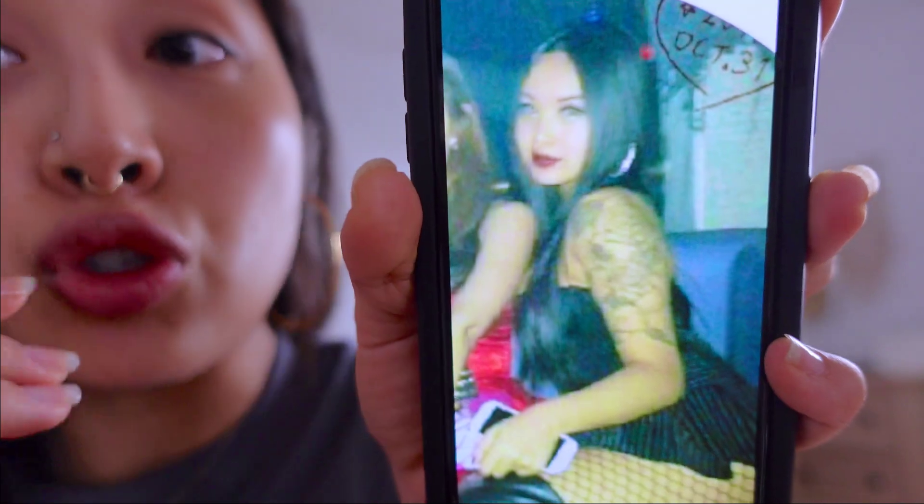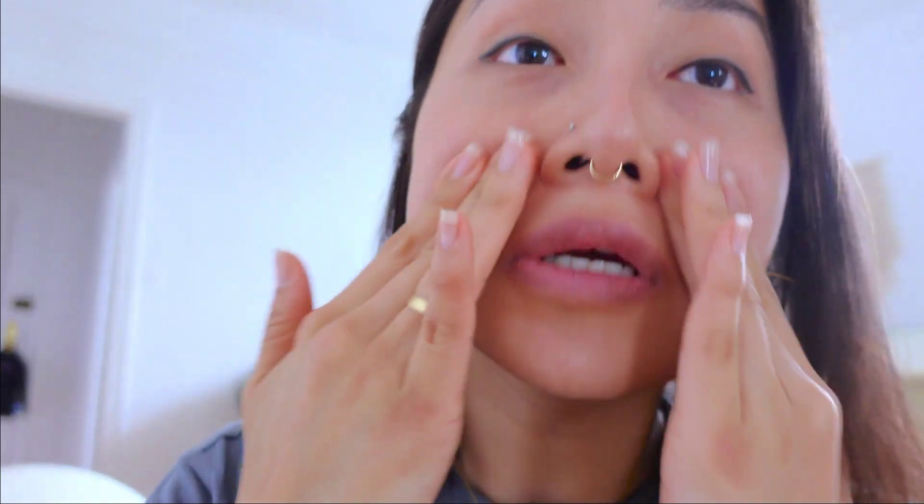This is the look that we're going for: strong and pointy brows, long straight black hair, dark winged eyes. Starting with primer to prime — I think this is supposed to be like a little barrier between your skin and the makeup so that the makeup doesn't seep into your pores and just sit in there, but I may be wrong.